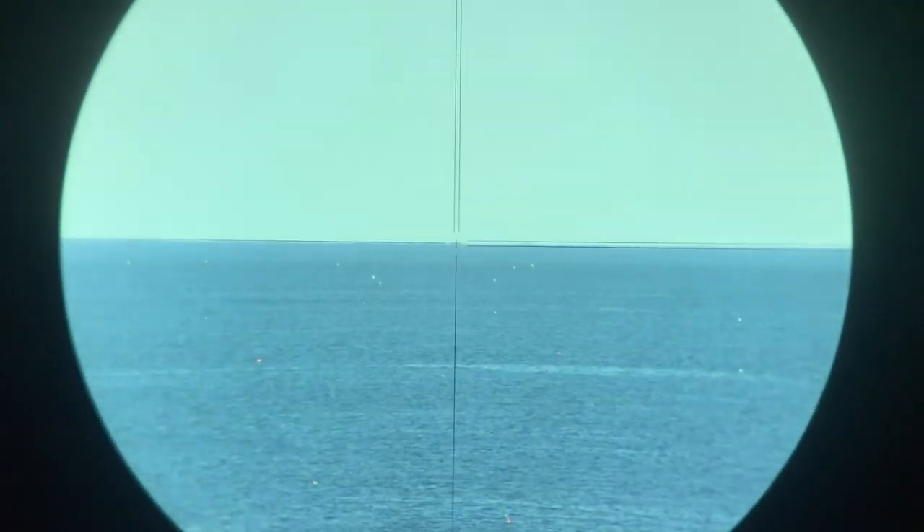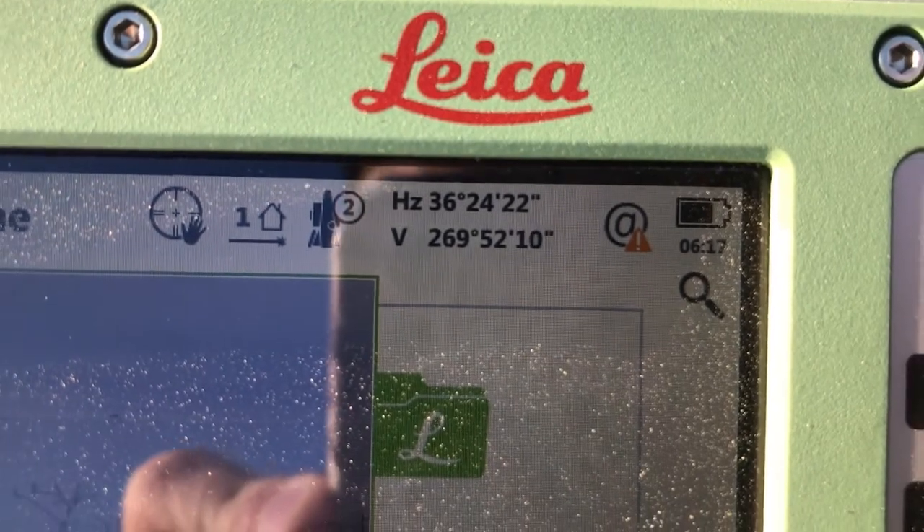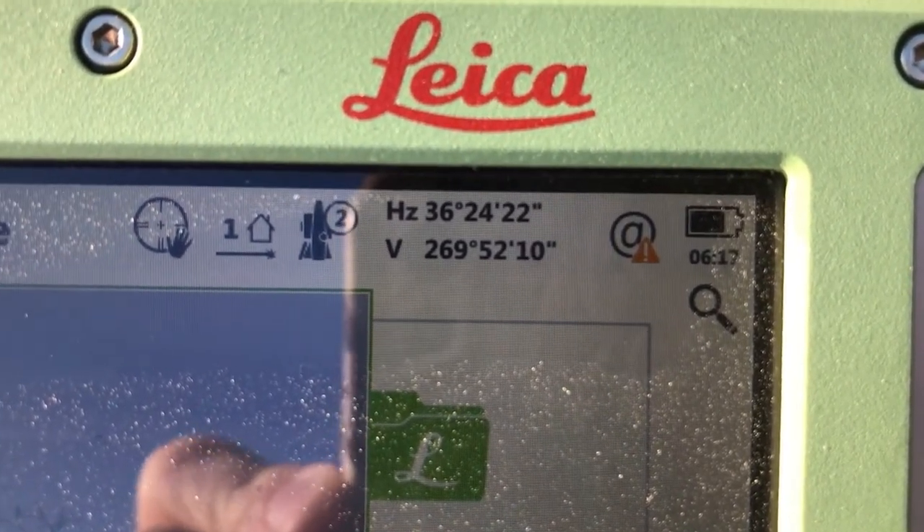We're now at less than 270 — specifically 269 degrees 52 minutes 10 seconds — which means we're looking down. Looking through the scope, we can see the horizontal crosshairs sitting right on the horizon. That's how we get that measurement: put the crosshairs on the horizon, read the zenith angle. Since it's less than 270 degrees, we are looking down to the horizon — the horizon does not rise to meet eye level.